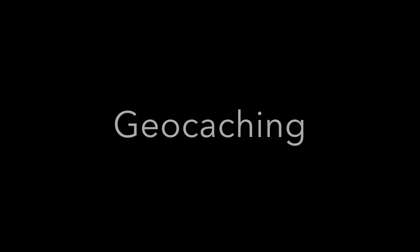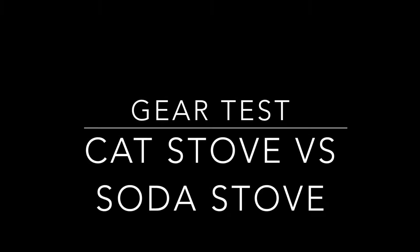Hey guys, Ernie HikerMD here. We're going to do a little comparison today between two stoves that I've built and two stoves that I've used in the past.